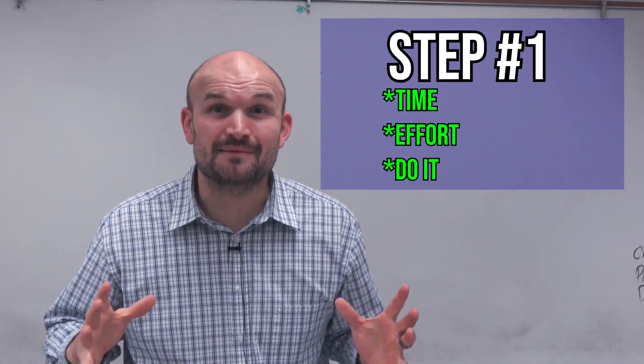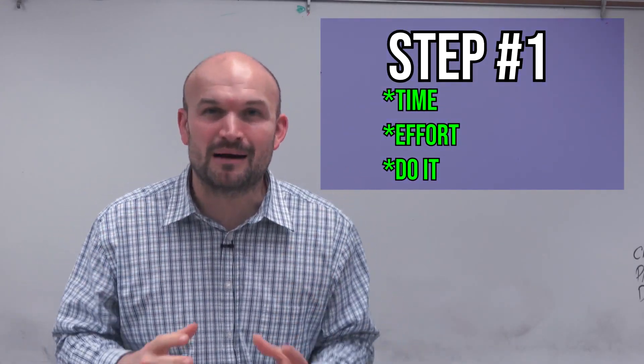We have to understand how to improve our math skills, and we're going to do that by following these three steps. Step number one, you got to put in the time. You got to put in the effort. You got to do the problems.